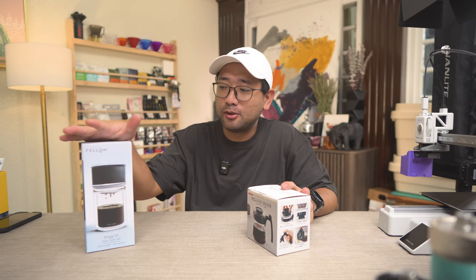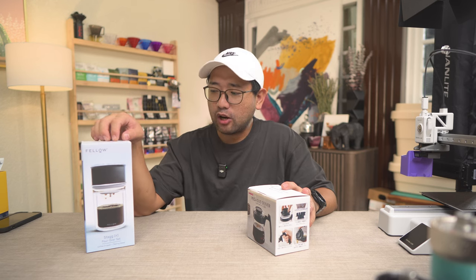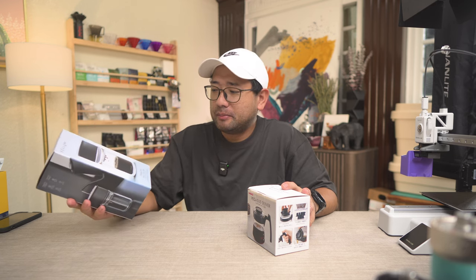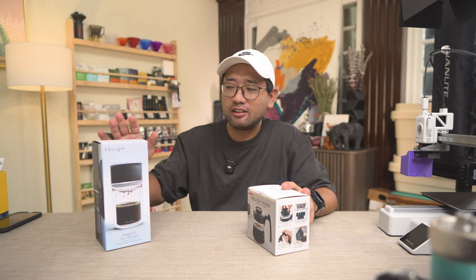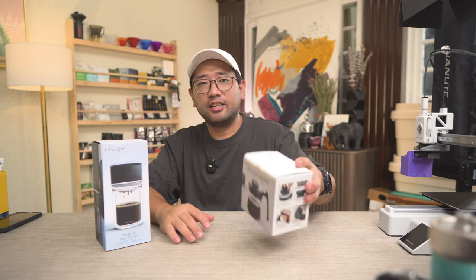This is an older product — it's a Fellow Stag pour over set. I've wanted this for quite a while but just couldn't justify the cost. So when he offered me a very good deal, I immediately said yes. And then this one is a Pegasus server, which we don't have here in the Philippines.